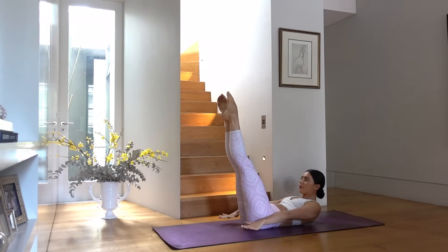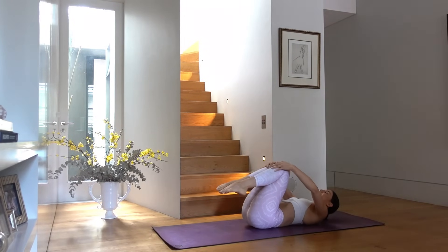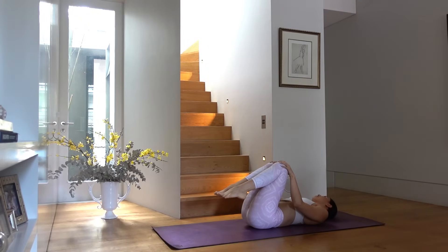Breathe it all out and hug your knees in. That one definitely wakes up your abdominals and your whole entire body!